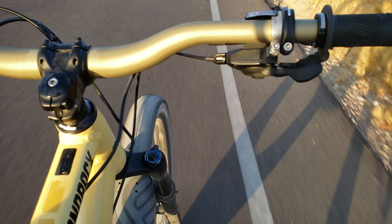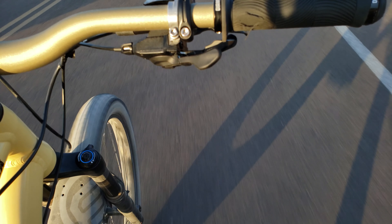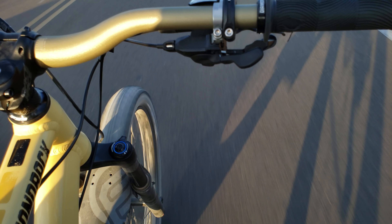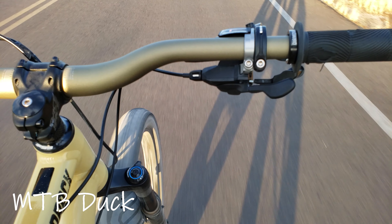I'm not really a speed demon or anything, I just like my tires grippy. But that's my opinion — what do you guys think? Is this tire worth it? Perhaps somebody owns a pair of these already and would like to share their opinion. I'd welcome anything you guys have to say in the comments section below. For now, thanks for watching everyone, this is the MTB Duck signing off for today.